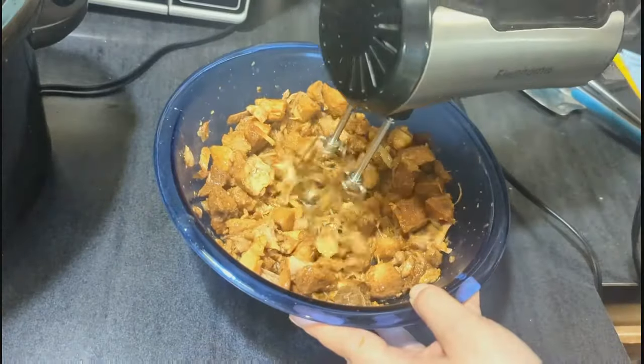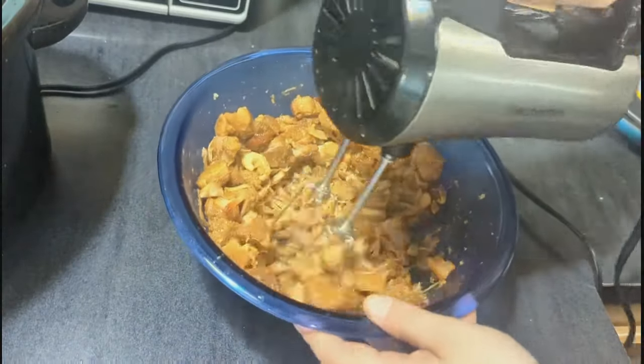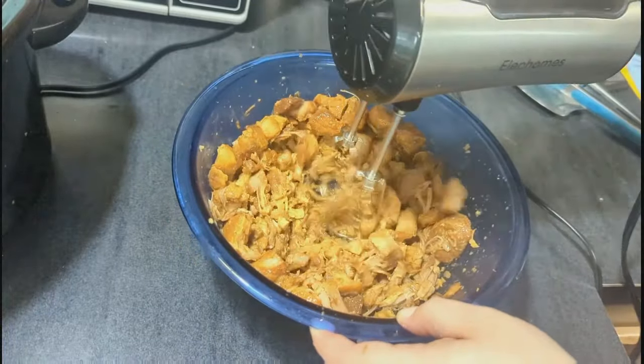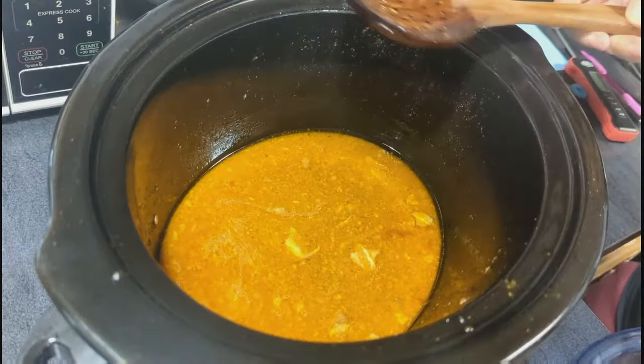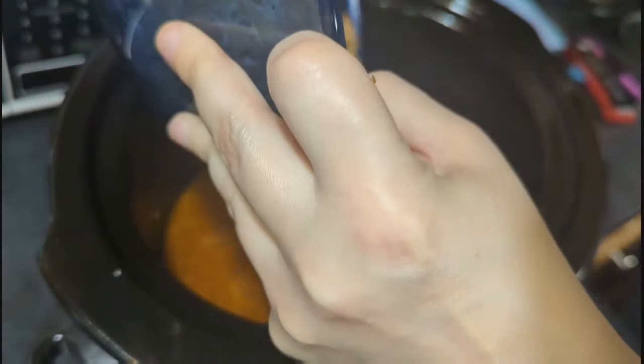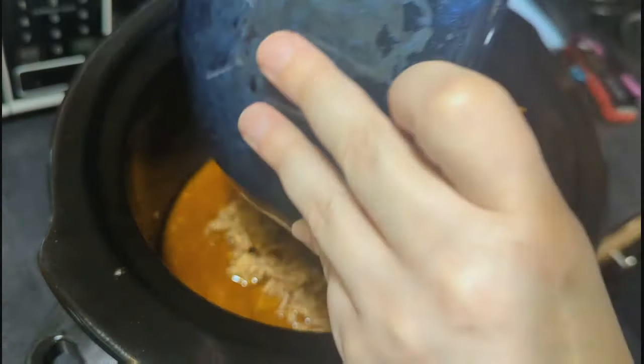Once my pork was cooked through and tender, I shredded it up and added it back to its juices in the crockpot. I added a little bit of extra honey and some salt and pepper, and this turned out so delicious.